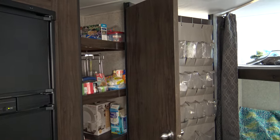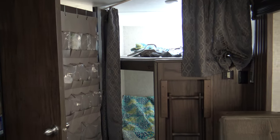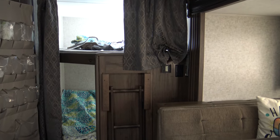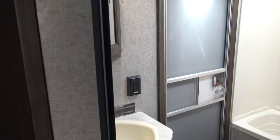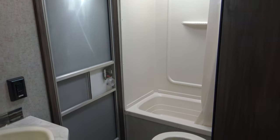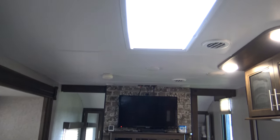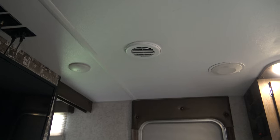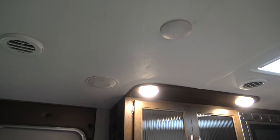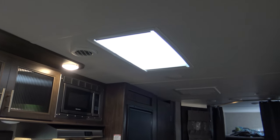Coming over here to the double queen bunk beds, you have a small ladder right there, and the air conditioning and heat controls on the right-hand side. There's the bathroom at the back of the camper, with an exterior door so you can walk right into the bathroom. You have a decent-sized shower and a toilet. Another feature is a skylight. Panning across the ceiling, you'll see all the built-in lights, ducted heat and AC, built-in speakers, the skylight, and the air conditioner back at the center.